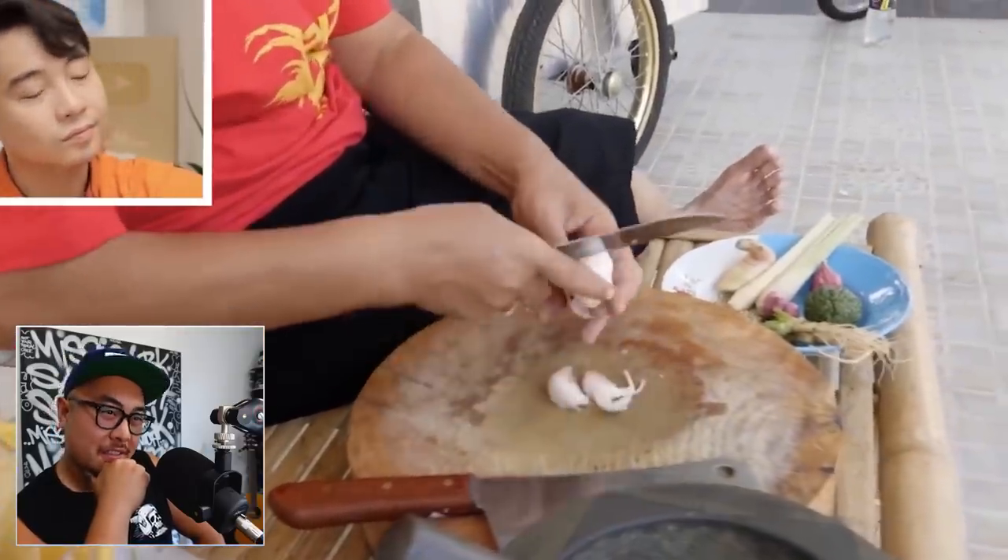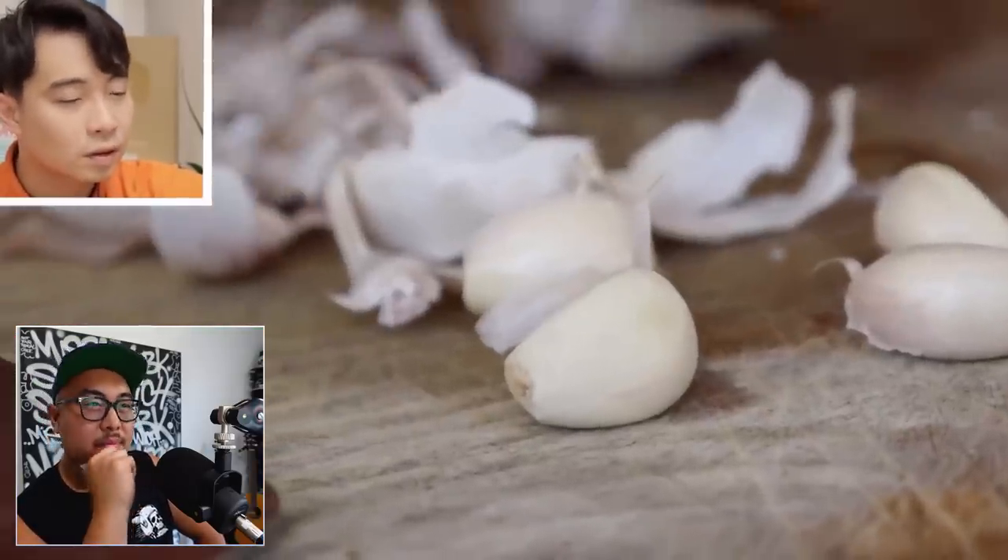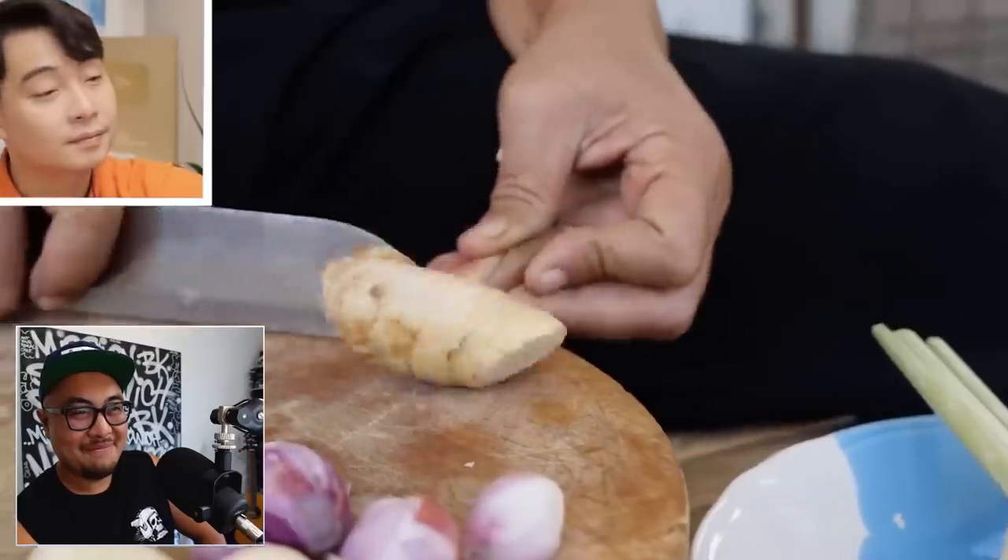First step is to prepare all the ingredients to pound — peel your garlic, then shallots. Uncle Roger quips that onion is for poor people. Then galangal comes up. I mention this every time galangal comes up — it looks very similar to ginger, but it's got a completely different flavor profile. It's more citrusy and floral with a lot of earthiness. Uncle Roger makes the point that ginger is the 'white people version of galangal' and you cannot use it for Thai cooking.